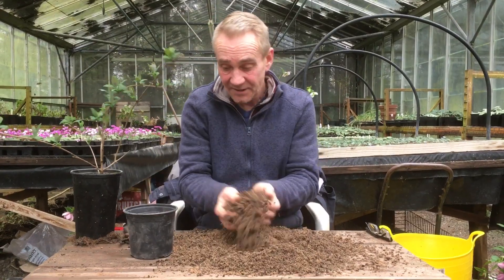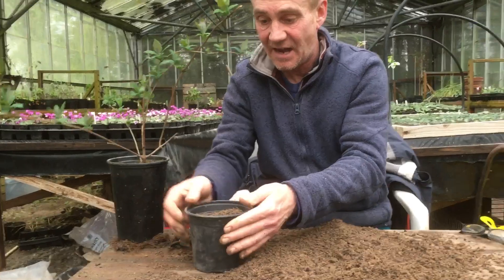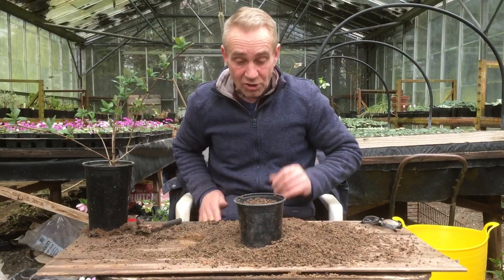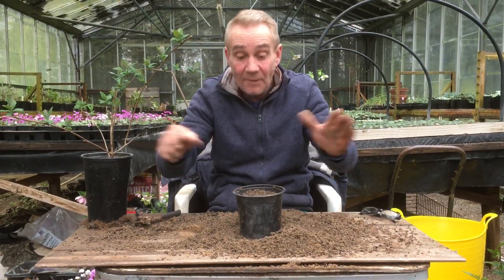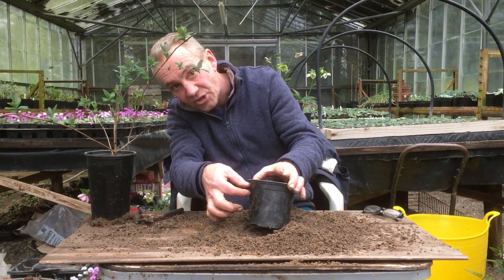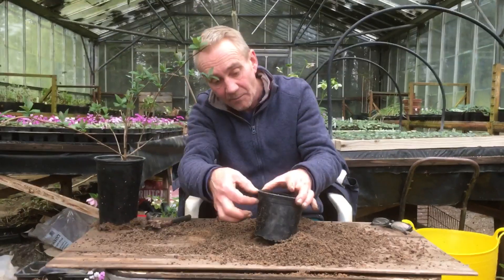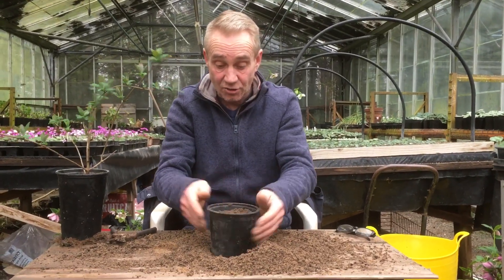I'll get my pot and pop a bit of the compost in, then give it a tap to get the air out. We want to leave a little gap at the top because when you water it, the water wants to sit on top and slowly soak down — if you fill it right to the top you'll only end up watering the top bit. Bear in mind it will penetrate about nine times the amount of water on the surface, and with all that sand in there it's good drainage.